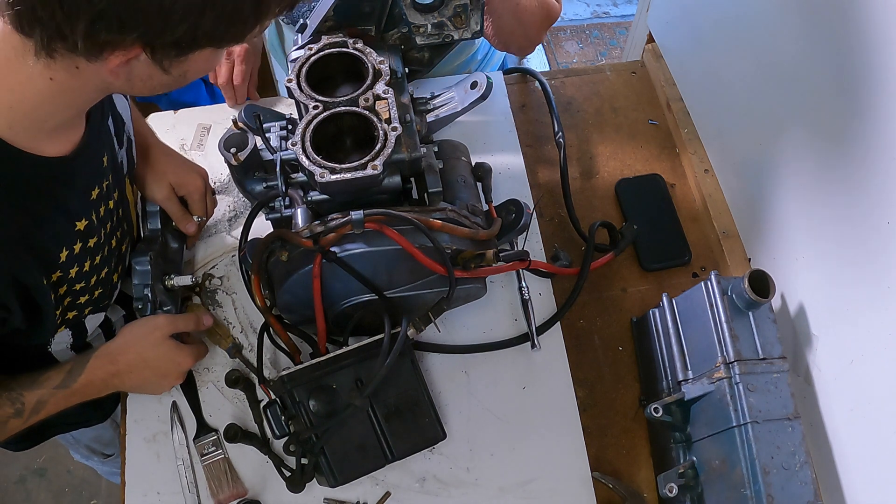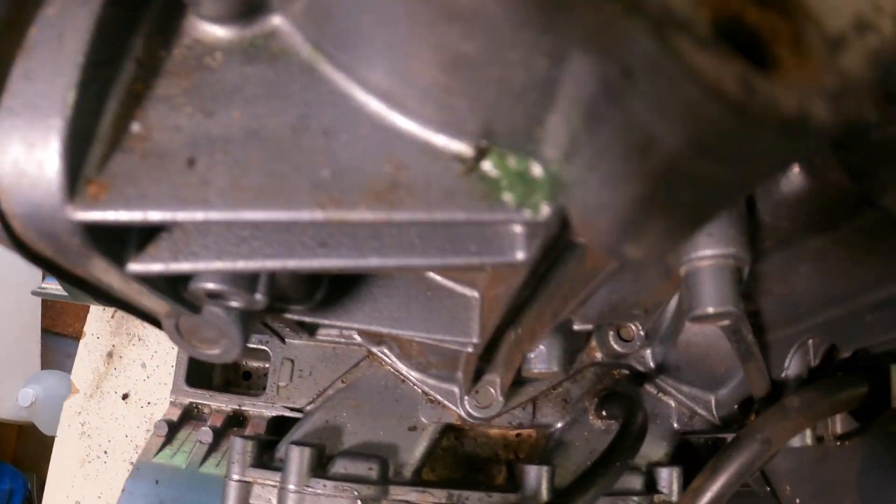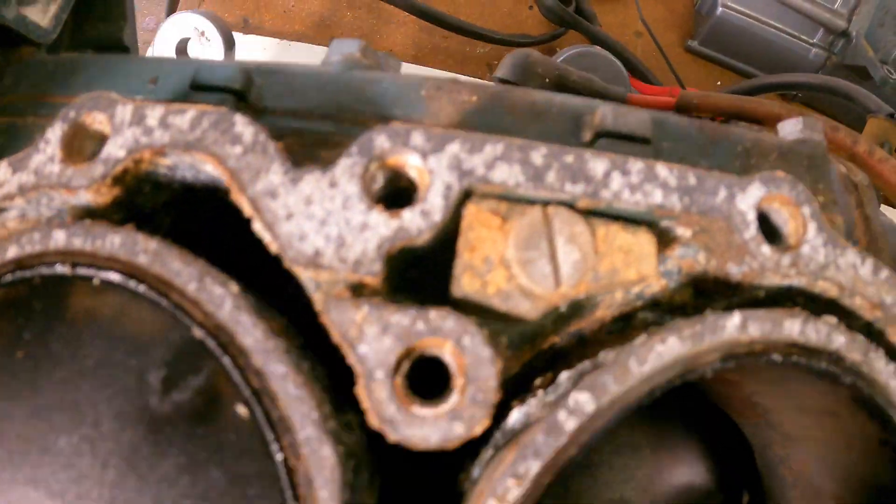Oh my gosh, those are dry. Not too much scoring, a little bit of rust but I'll work with it. As for around the cylinders - yeah, that's bad.